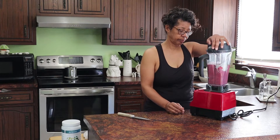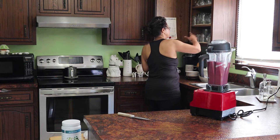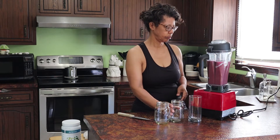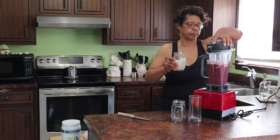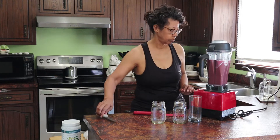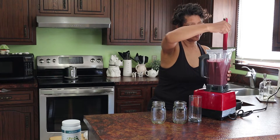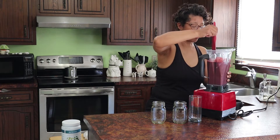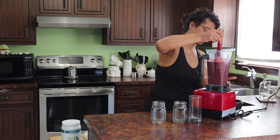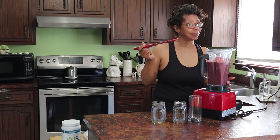Now let's get it started. I'll make sure I've gotten all the yogurt mixed in — sometimes it accumulates on the side of the blender.